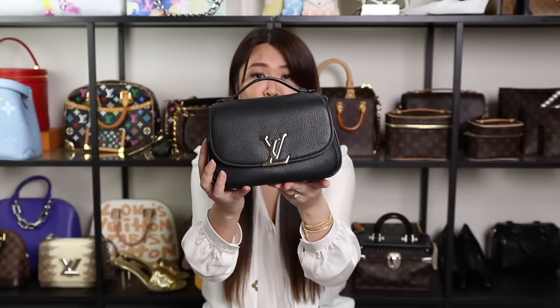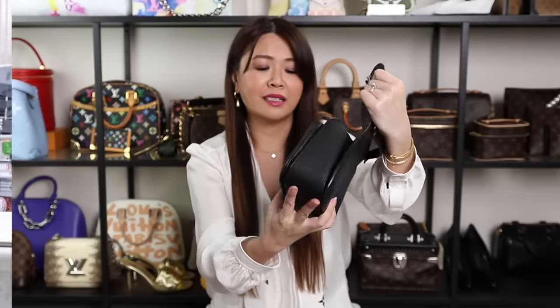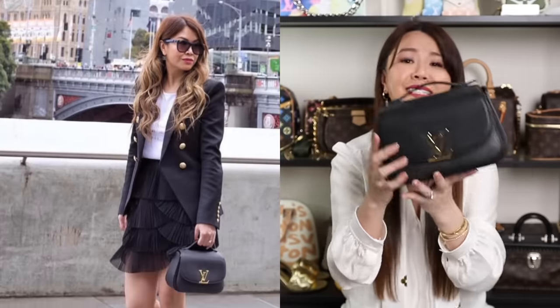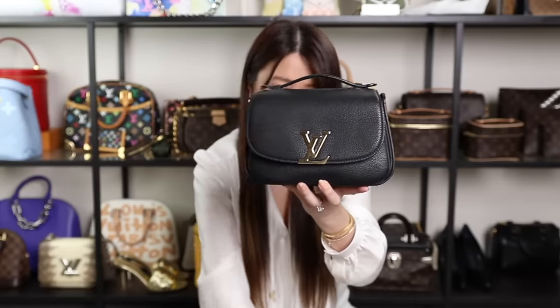One of my favorites — I was so sad when they discontinued it. I've owned it about four years and it's the Neo Vivienne in leather. I love the LV logo and the top handle that flattens out. Inside it has a couple of compartments and a zipper pocket. It's such a shame they discontinued it — it's all in a pebbled grained calfskin leather and also comes with a shoulder strap. If you can find this on the pre-loved market, definitely pick it up.